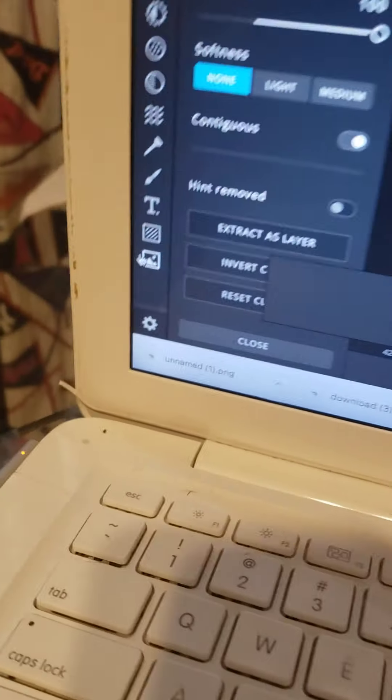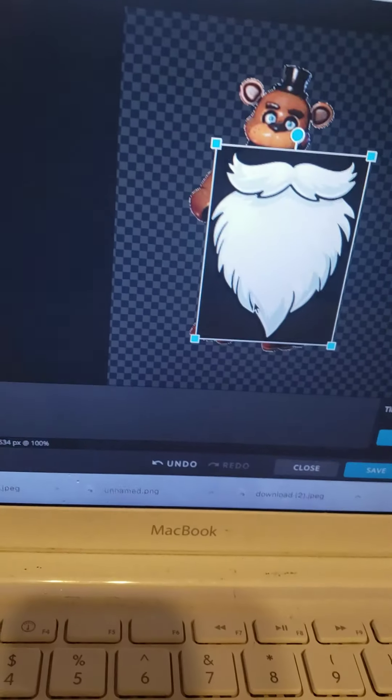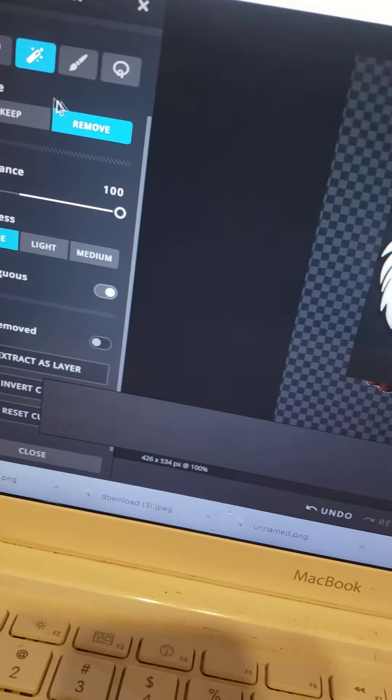Now go back to Browse Images and select your beard or hat. Make sure to click Add Current. This is my Santa hat. Remember, go to Cut, Magic Cutout Tool, Tolerance 100, click the background — boom, gone.